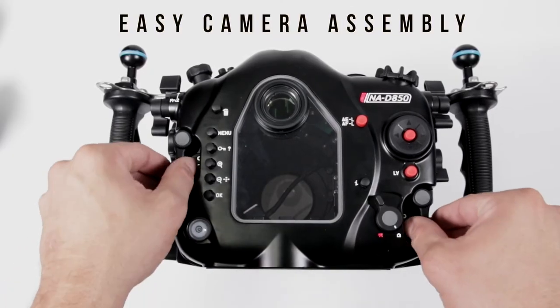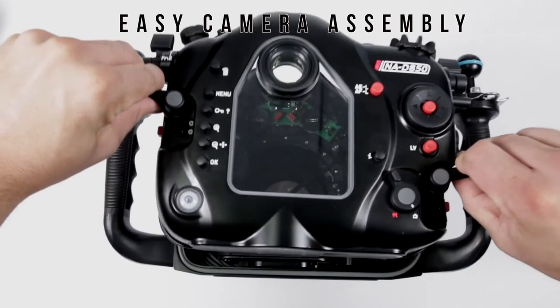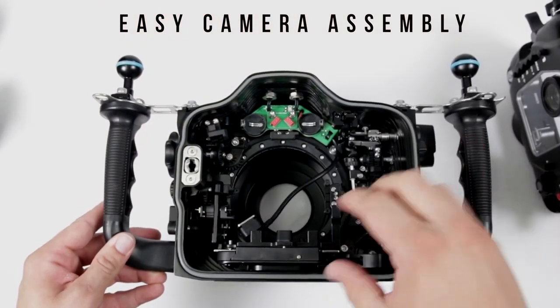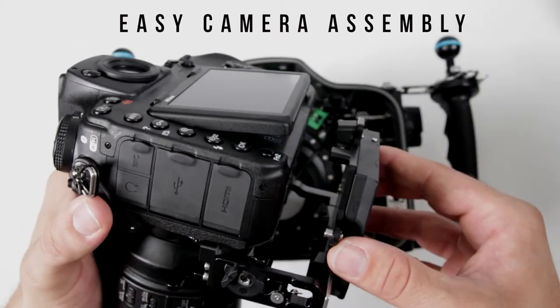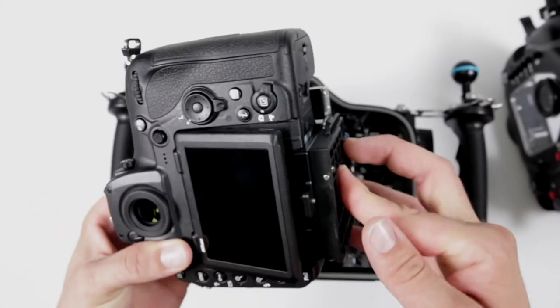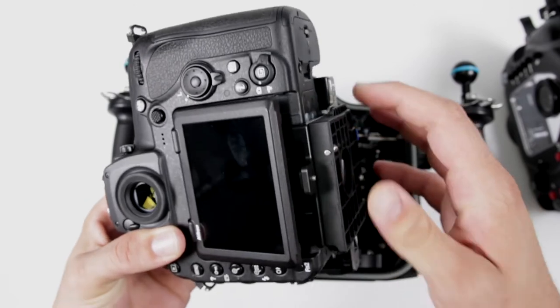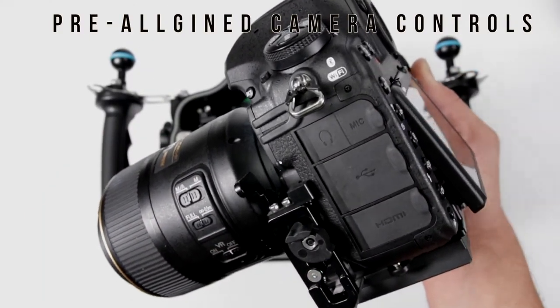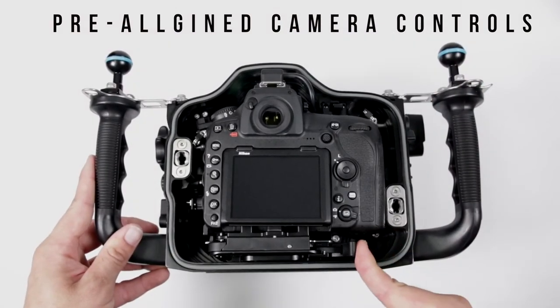Installing the camera is simple. Remove the rear of the housing by releasing the locking levers, attach the camera tray using the thumb screw, and insert the assembled camera and tray back into the housing. There are no controls that need to be aligned from within the housing — everything is pre-aligned for you.